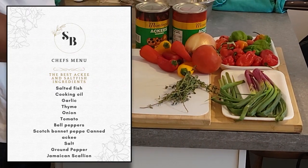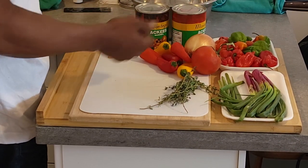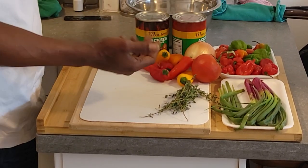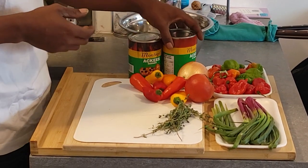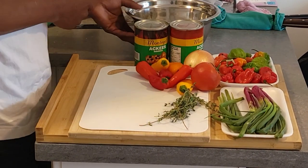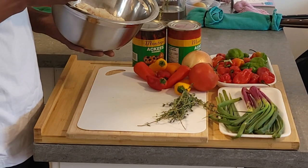Here we have some Jamaican scotch bonnets, we got the scallions, we got the thyme, tomato, onion, and some peppers. You don't have to have the small ones but this is all we have right now — you can get bell peppers. We also have the ackee, which you can use in brine or in water. I preferably like water but we got brine today. And then we also have the saltfish.